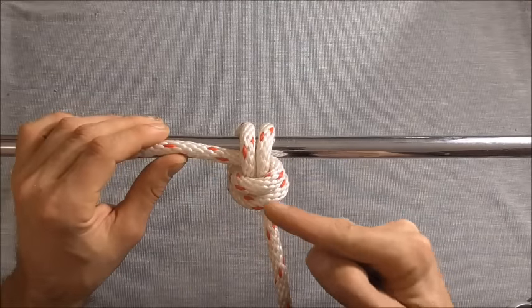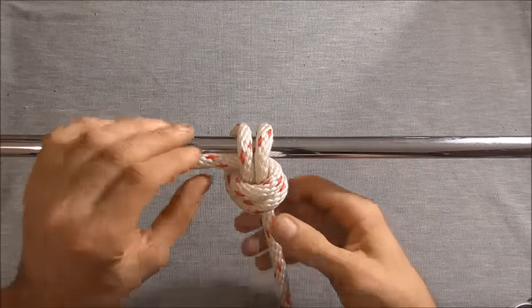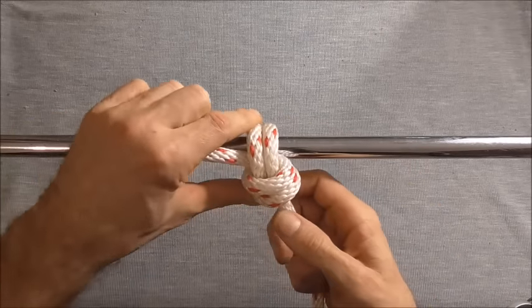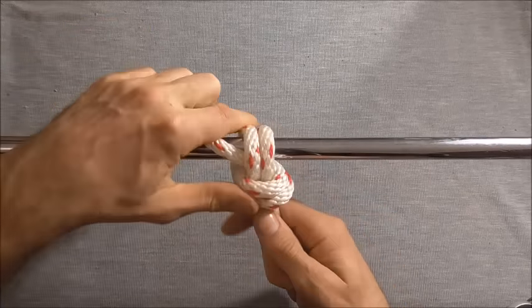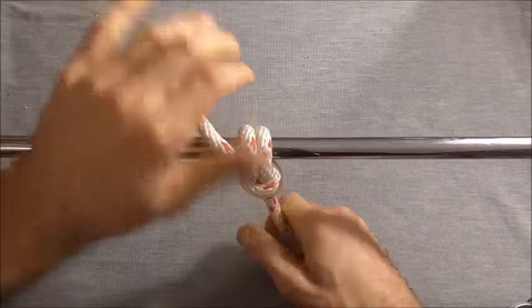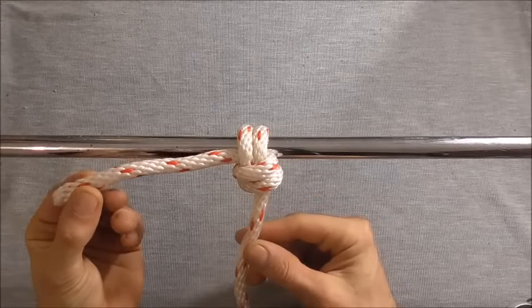And I've effectively made a round turn within a round turn. And to tighten it up all we need to do is pull on the working end and the standing part. And you get your Anchor Bend Variant Knot.